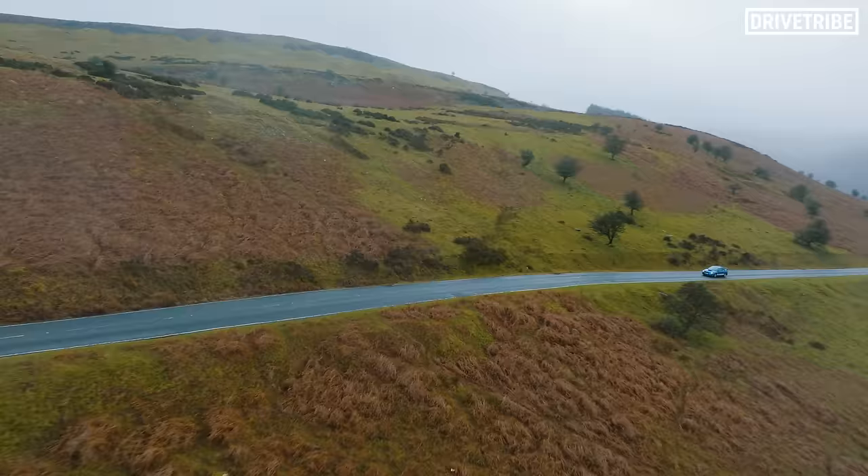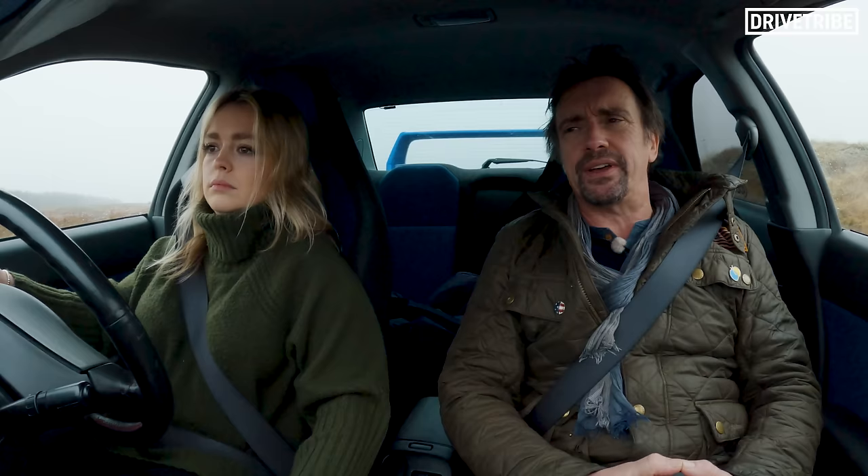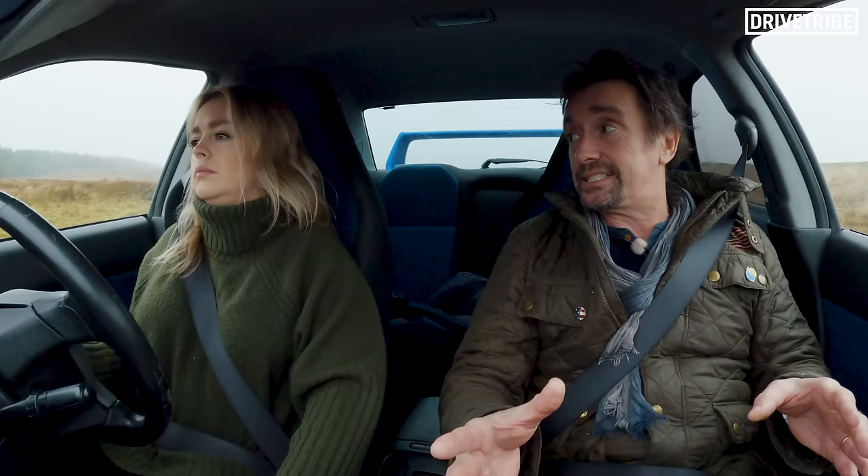Don't crash him, by the way, because Martin is down to make a star guest appearance at our next Drive Tribe Live event at the Haines Museum on the 23rd of June. And people want to see him. Well, apologies if he's in two bits.